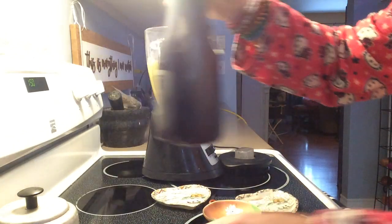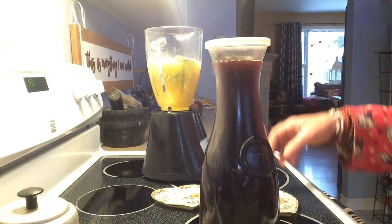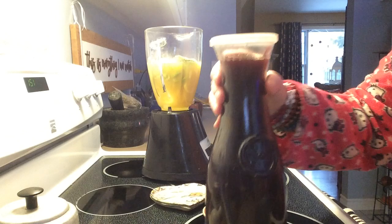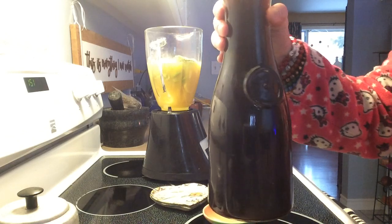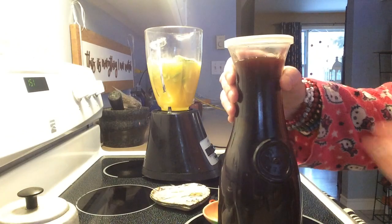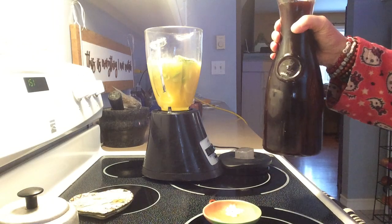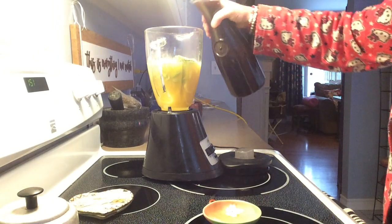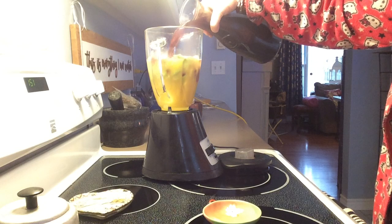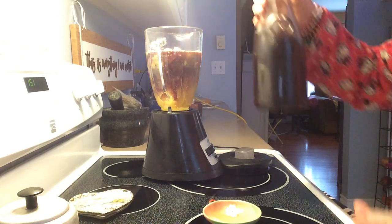Last night I did a video on a hibiscus tea and rose hips with mullein. I strained it this morning and put it in the fridge, so it's beautiful. This is loaded with vitamin C. We're going to add some of the hibiscus, rose hip, mullein tea — and there was elderberry in that too.